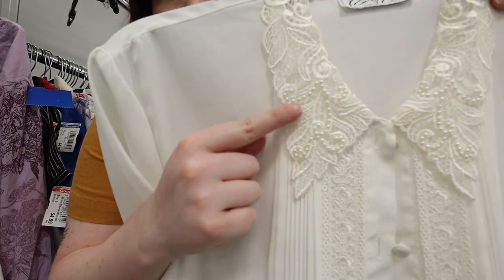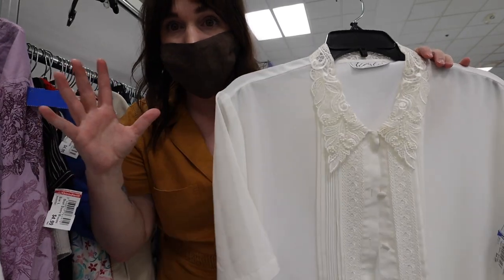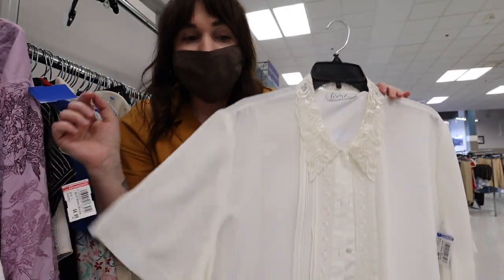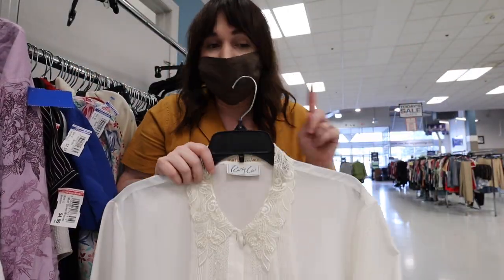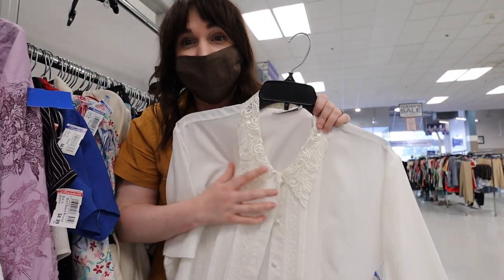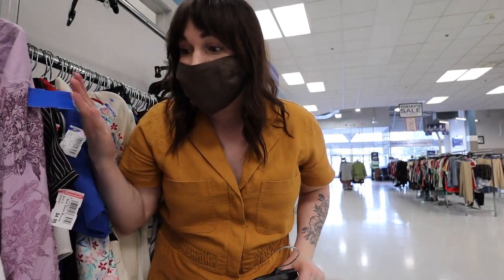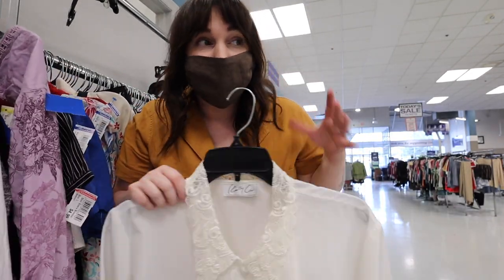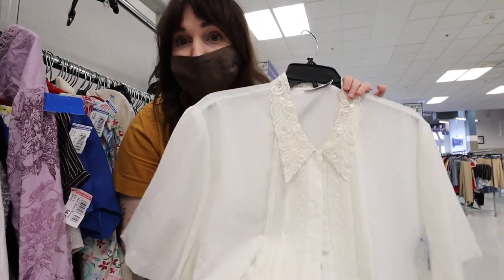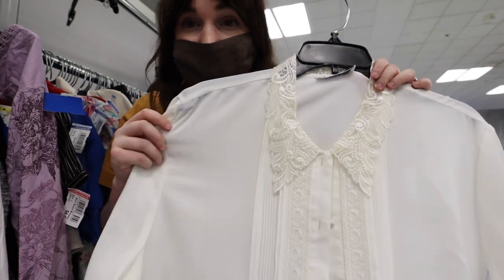Look at the pearl details — this is also a heavy layering one. It's not a cream, it's more of a white, but it's in good shape. I don't know what I'm gonna pick, so I'm just throwing all of them in the cart because I love them so much. These were already just chilling in the go-back rack — somebody picked them up, tried them on, and put them all back. I'm obsessed.